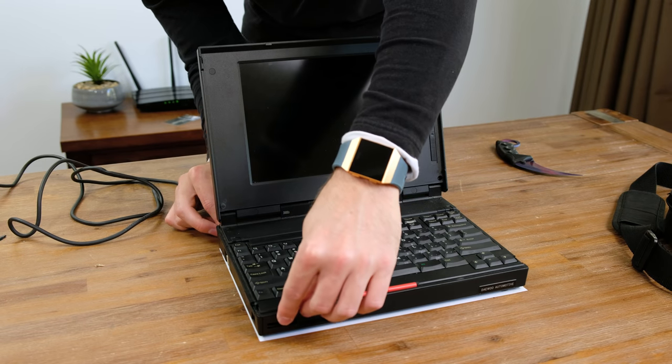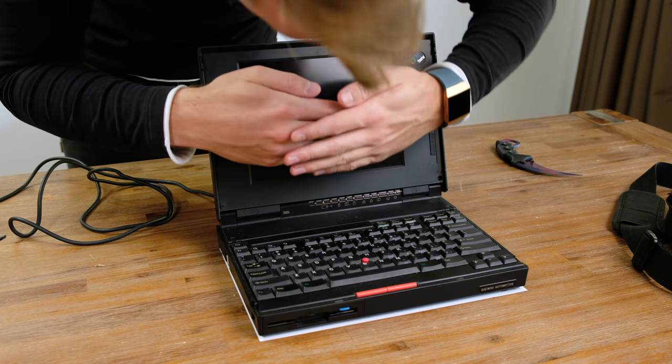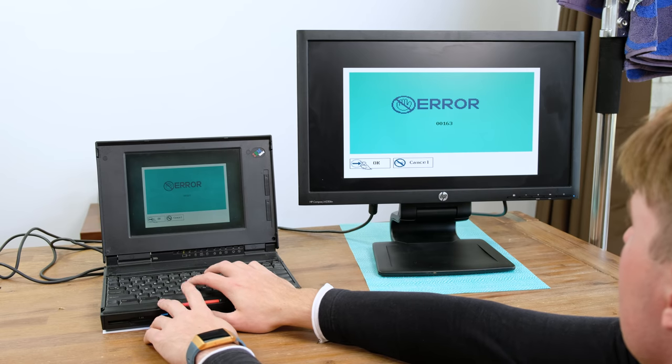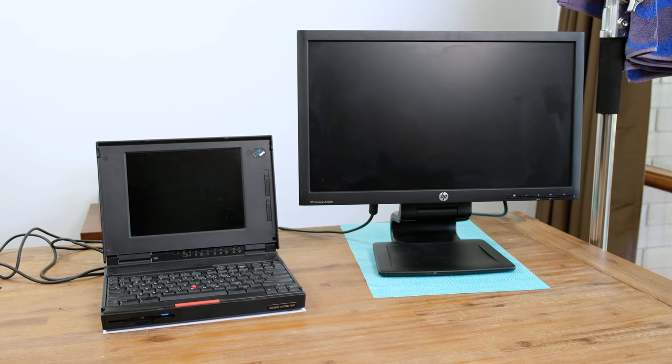So let's plug it in and see if we can get it working. The original eBay listing described it as having some lights turning on when you fire it up but nothing showing on the display. Unsurprisingly, when I flicked the power switch not a lot actually happened — it sounded like the hard disk was making noise and the laptop was making an error beep. To rule out the possibility that the display had died, I plugged in an external monitor from the VGA port on the back. Straight away I got an image from both the laptop and the external display. It seems like the only problem was it being set to external display mode.